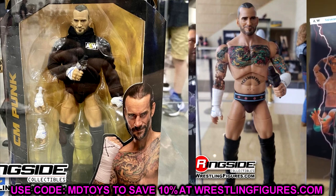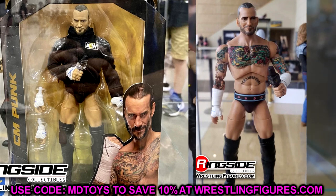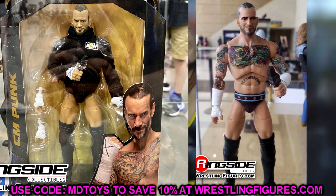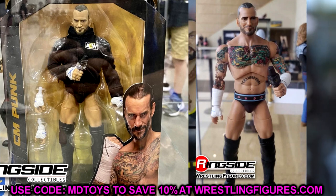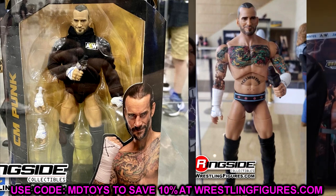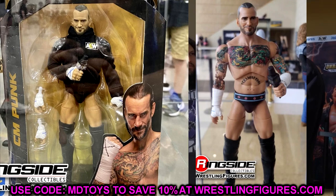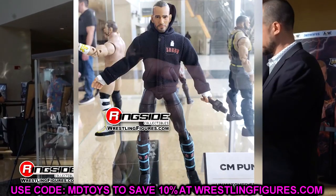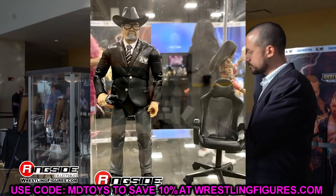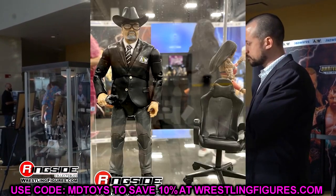They knew making the long tights version the regular Unmatched Series 4, you'd have to buy both to have both looks of Punk — and they knew the chase would be extremely hard to get. So they made the Walmart exclusive in trunks and the regular version in long tights. Now you have three different Punks: hardcore collectors go after the chase, and people who don't want to fork out hundreds can get the Walmart exclusive, which hopefully will be more available.